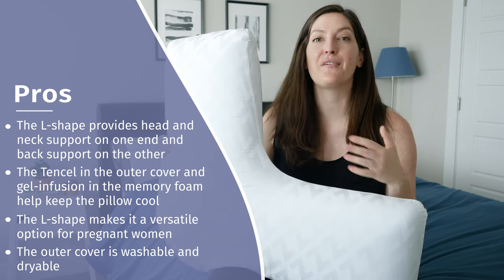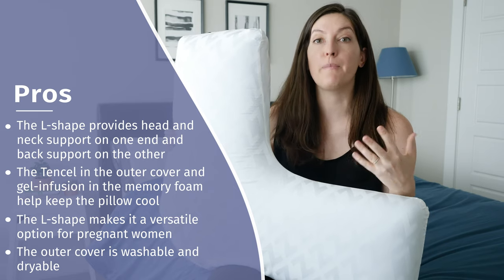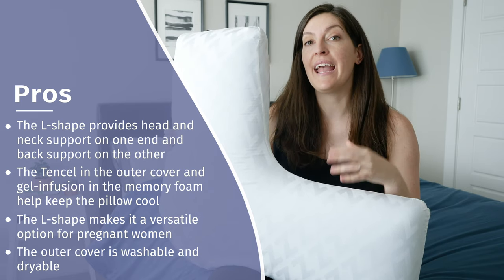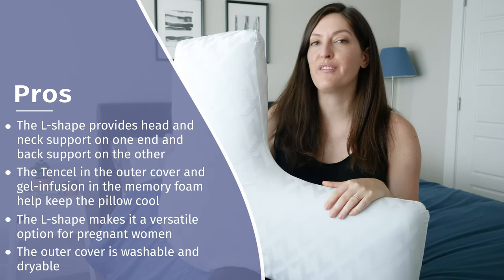I also like its versatility. It's designed for side sleepers, but pregnant women can also use the longer part to support their bump, or put it between their legs — it has a nice firm support that helps keep your hips aligned at night. I also love that you can remove the cover and easily machine wash and dry it.